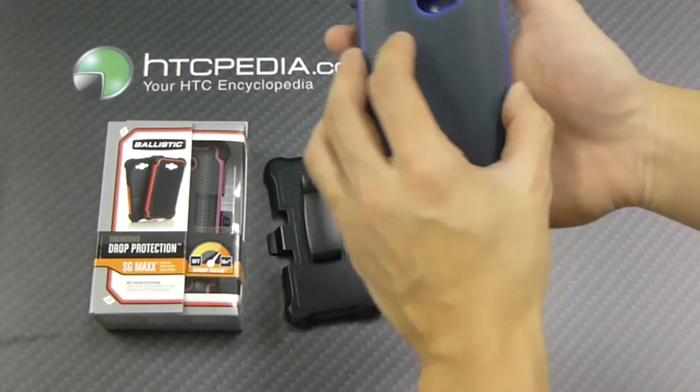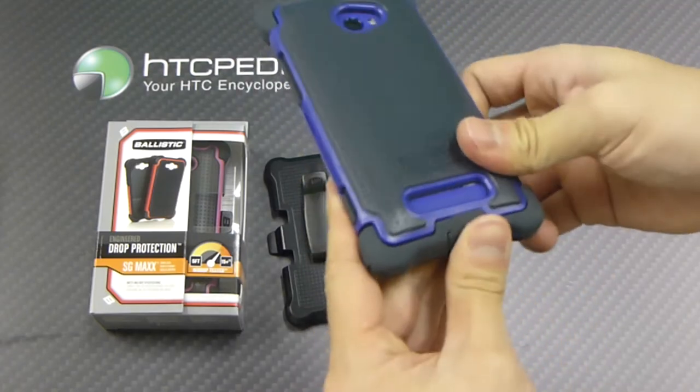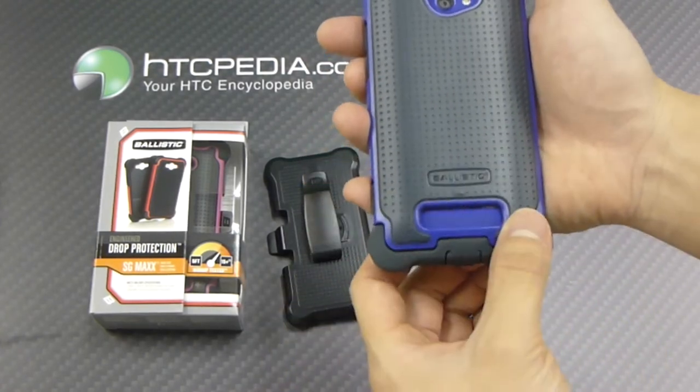After that, we'll reattach the outer hard shell — and we're good to go. On the back there are cutouts for the camera, flash, and speaker grills.